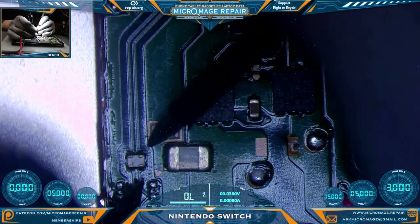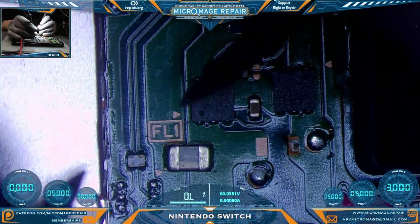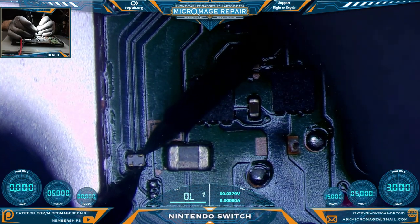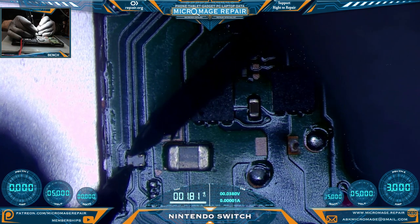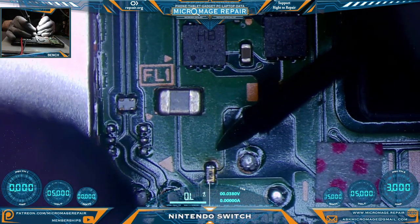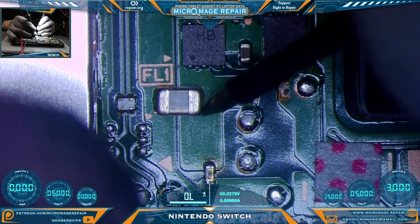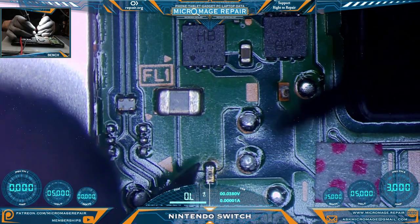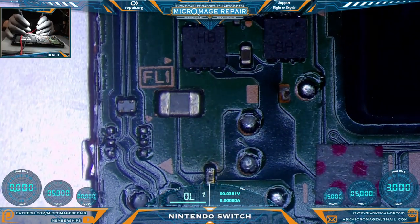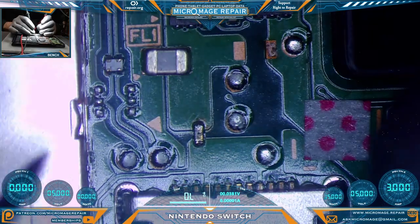Let's check our little filter. On this filter we want continuity going from the chip to the port, but we don't want continuity going side to side. Looks good. Let's check our invincible fuse and see if it's being invincible. It looks like it might not be invincible. We are not getting continuity through the fuse — it looks like we have a blown fuse. Let's check our test pads just to be sure we don't have a short somewhere, because there are some burn spots elsewhere.